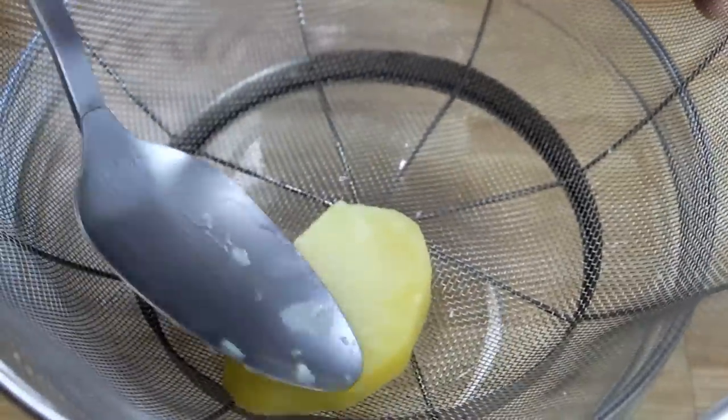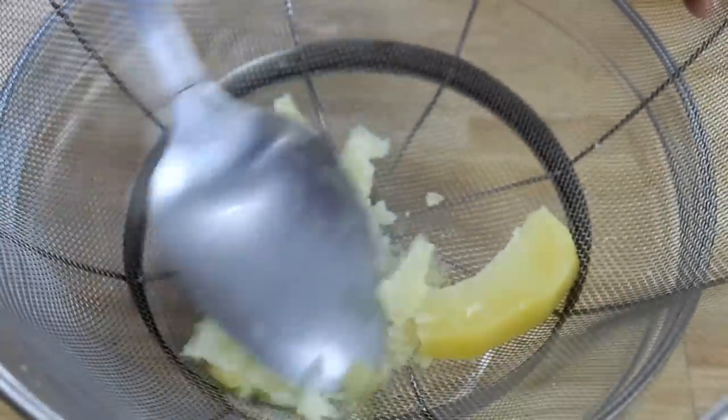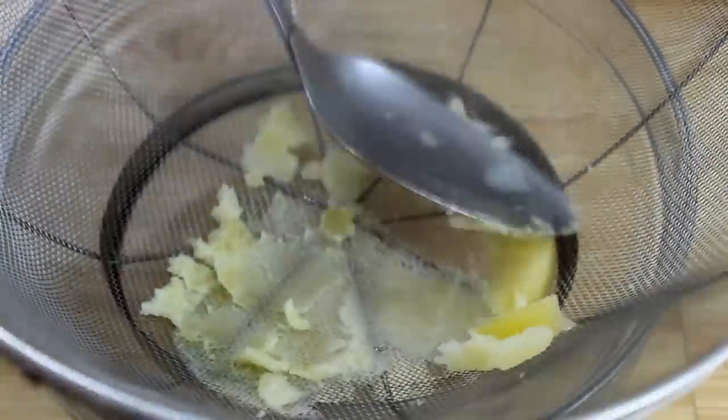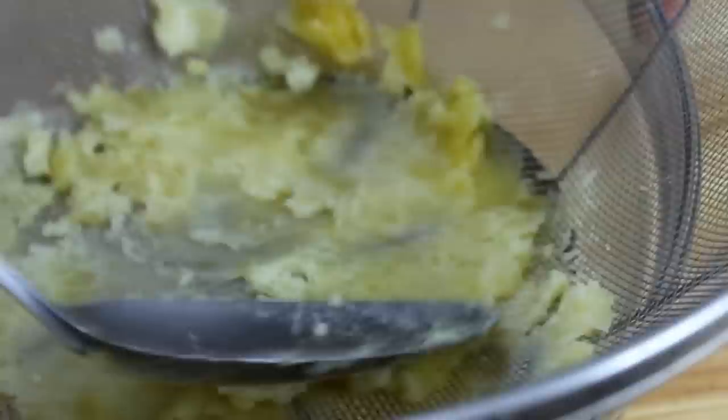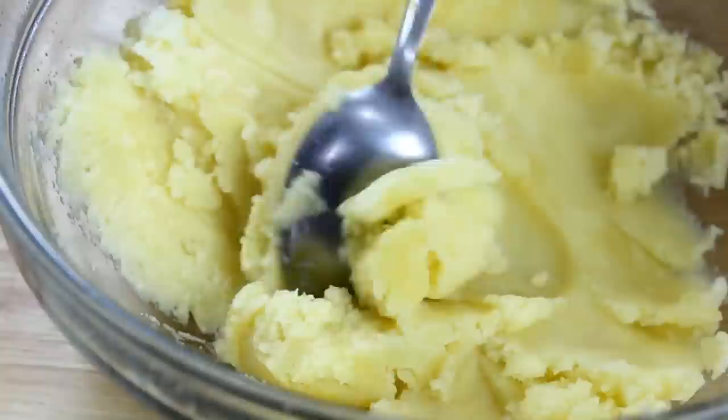Now that the potatoes are done, I'm gonna place them into a colander over a bowl and take my spoon and press them through. Now this may seem like a lot of work, but it's well worth the effort because believe me, it makes the creamiest potatoes you've ever had.